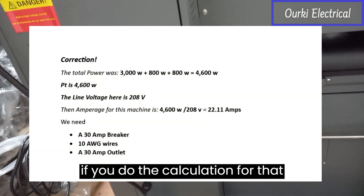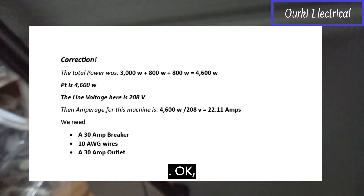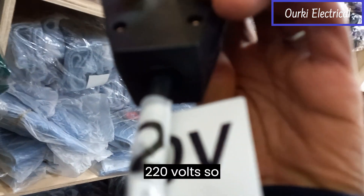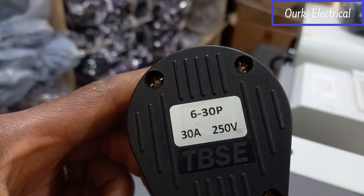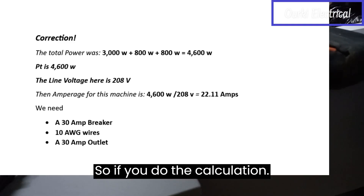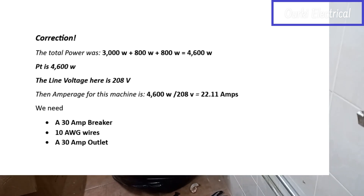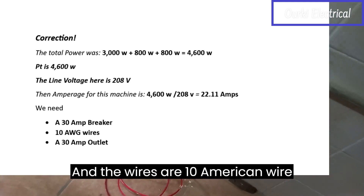If you do the calculation for that — the voltage is 220 volts, rated voltage is 220 volts — and as you can see, 30 amp 250 volts. So if you do the calculation for this, you get outlets for 20 amps and the wires are 10 American Wire Gauge.